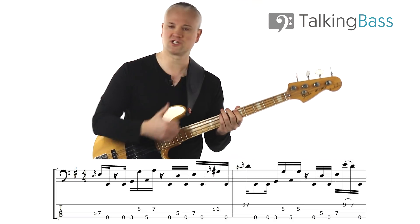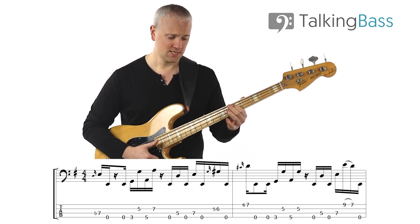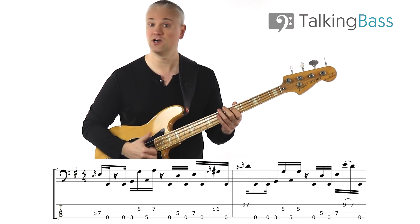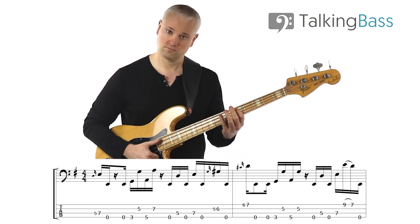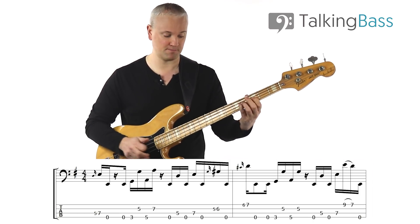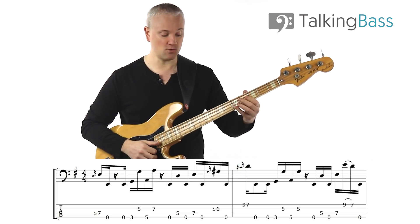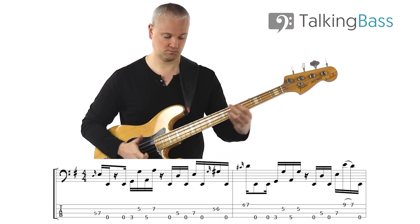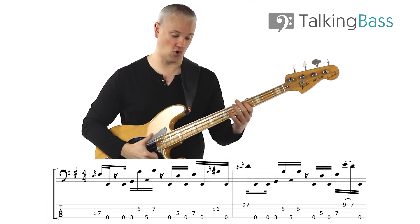For the next part we've got this cool little ascent that always alternates with that open E. We have open E string and then D and E — fifth fret and seventh fret of the E string — playing an open E in between each one of them. So open E, D, open E, E. Then we've got this little funky slide up into this G sharp at the sixth fret of the D string — that's popped. Then we do the same thing but sliding up into this D at the seventh fret of the G string, with open E in between each of them: open E, D, open E, E, open E, slide, open E, slide.